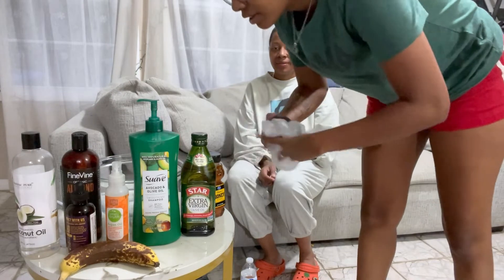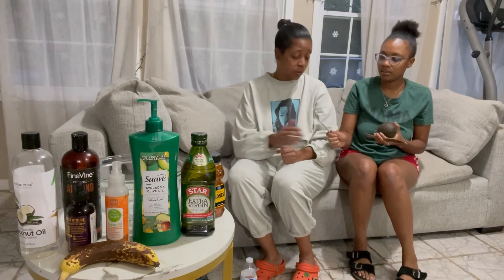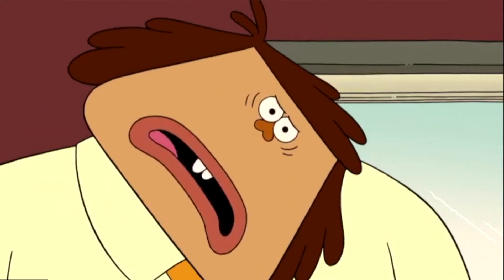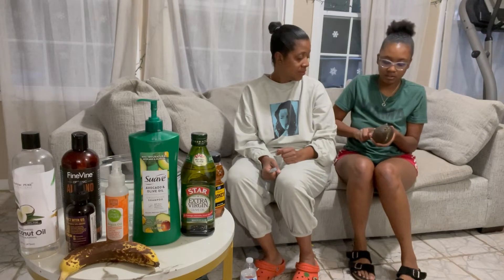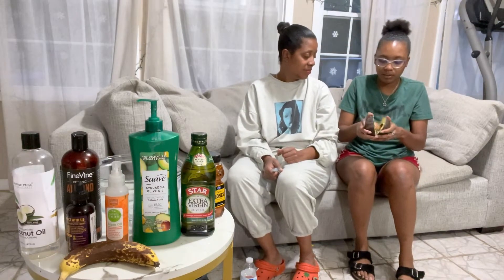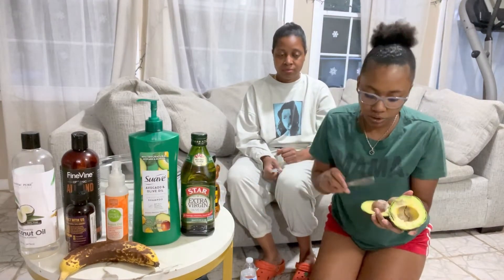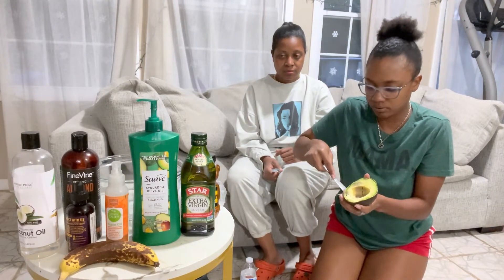All right, so we are going to need to cut the avocado — you can't just throw the whole thing in there, you have to cut it open. Avocado is going inside. We did see it recommended to use one, and if you're doing two heads you didn't necessarily need two avocados, but it said to use a full, complete avocado.